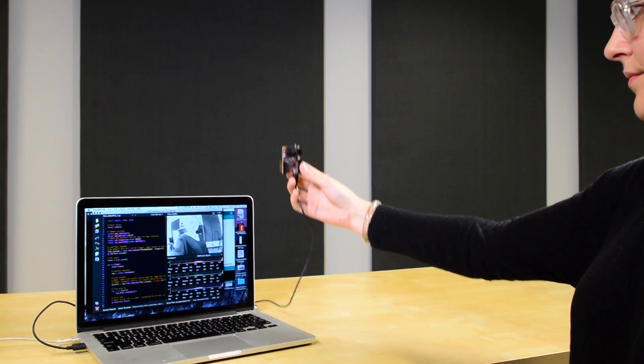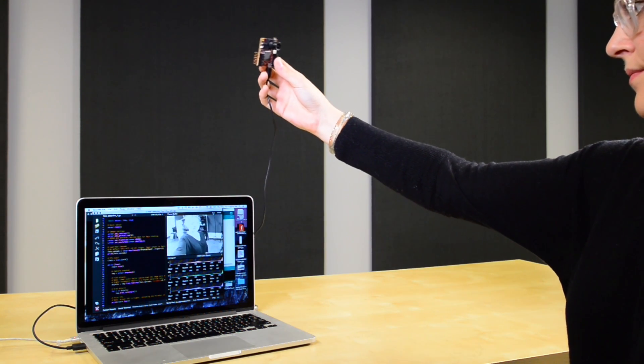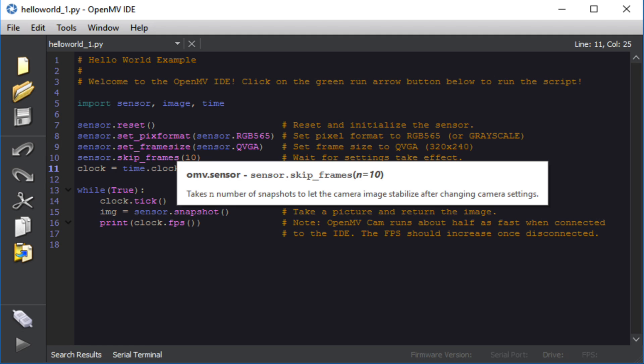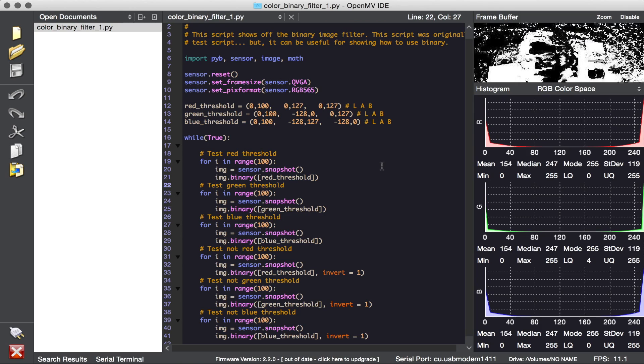With this, you can easily trigger picture and video capture, and control the included IO pins according to your needs. OpenMV has provided an easy-to-use IDE and tons of example code,